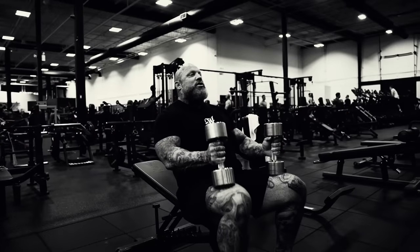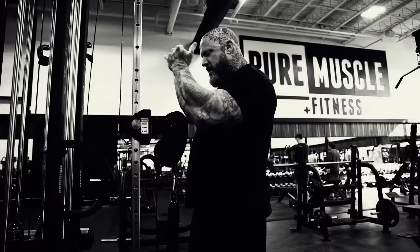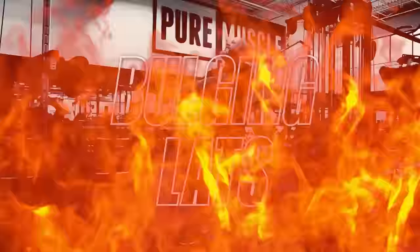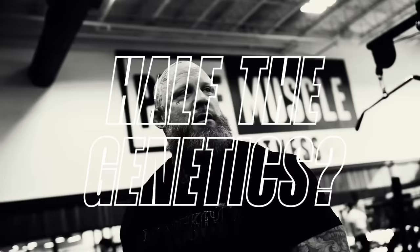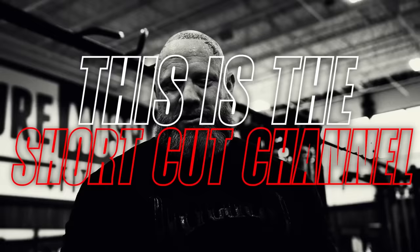Alright guys, you want to blow up your back? This is how I blow my back up. You want a mass building back workout? Try this. You want bulging lats, tyrannosaurus traps, lats like Dorian Yates with half the work and half the genetics? You want to figure out how to not work hard and get big? Well, this is the Shortcut Channel.